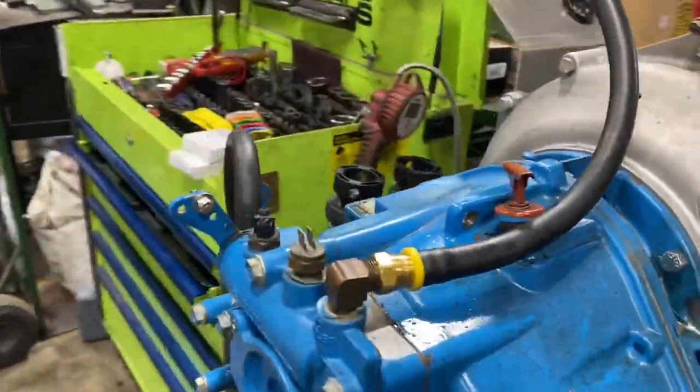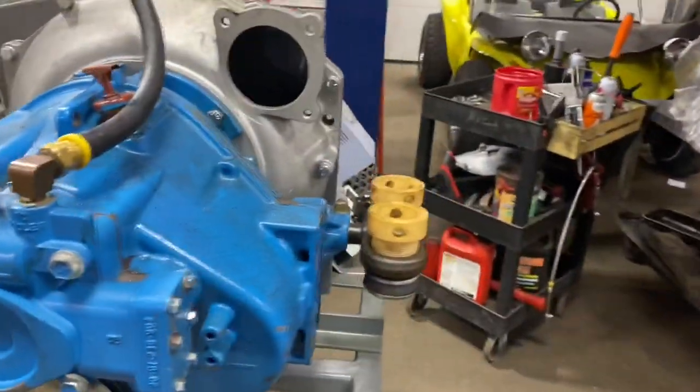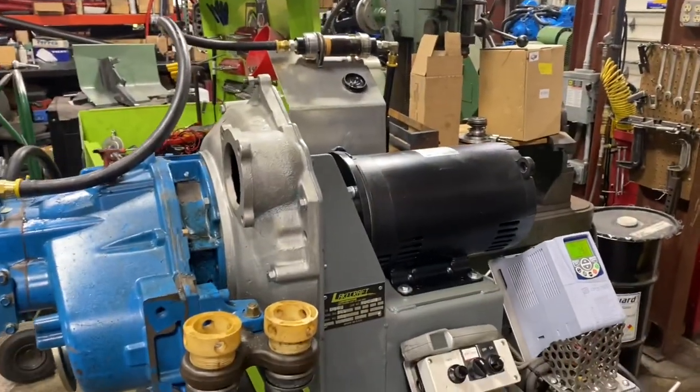We're working on this 5000 Velvet Drive. We knew we were overhauling it, and the customer's complaint is when it's warm it won't shift — you have to rev it up.